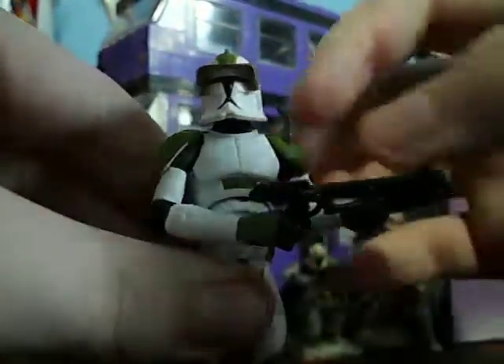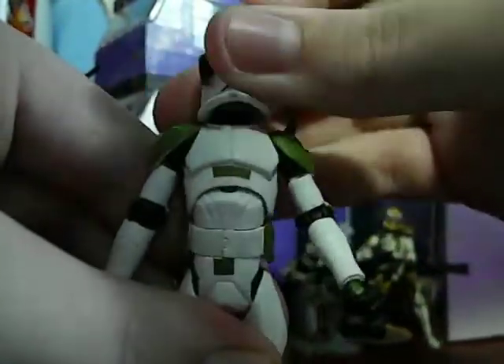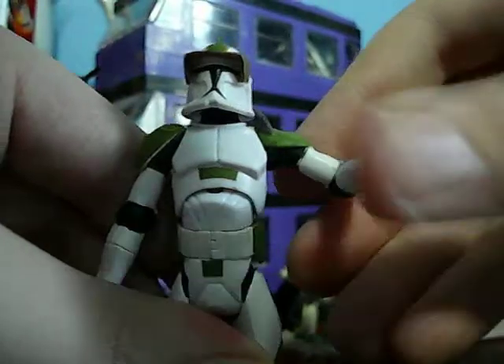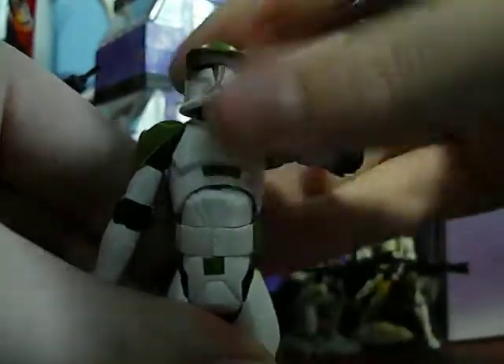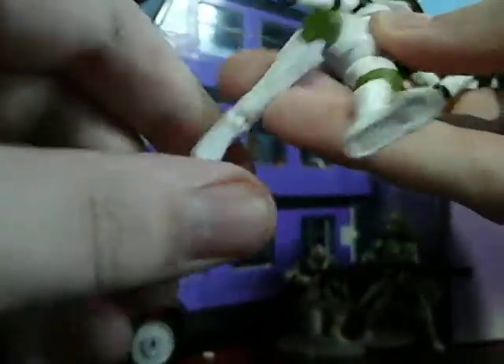His articulation is simple: ball-jointed head, ball-hinged shoulders, ball-hinged elbows, ball-hinged wrists, ball-hinged torso, ball-hinged knees, swivel legs, and ball-hinged ankles.